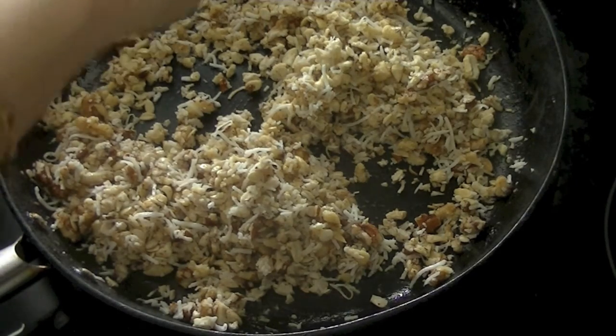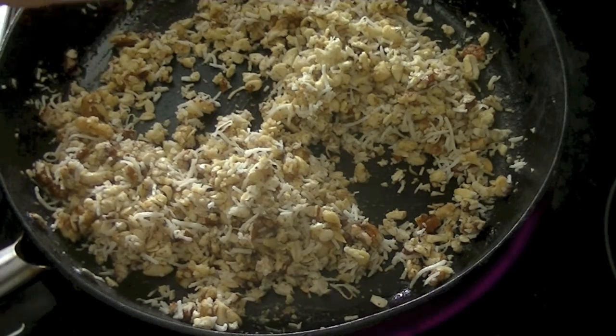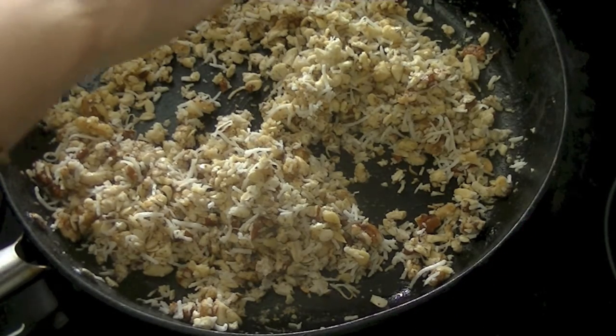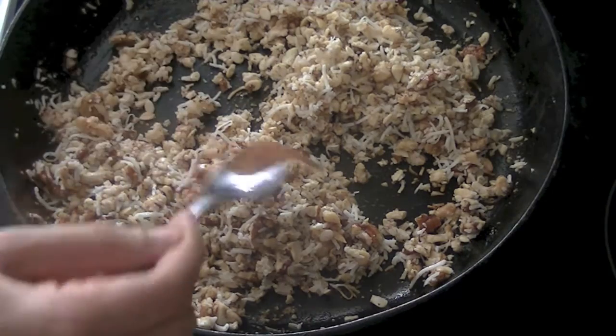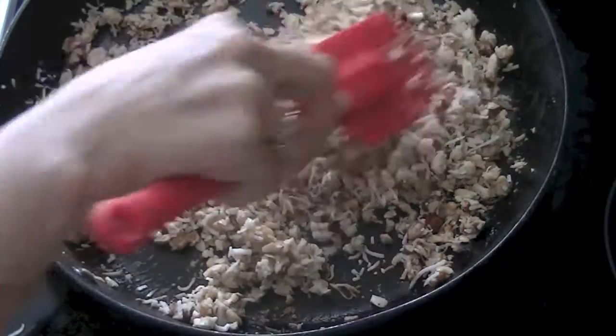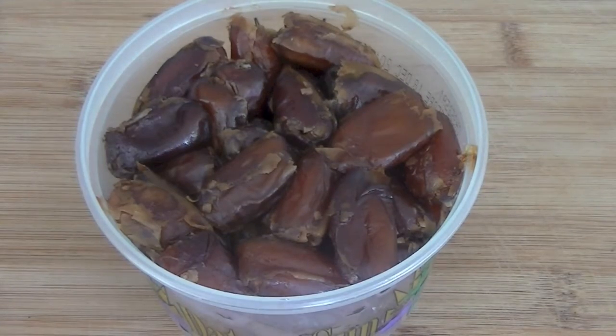After another two to three minutes, flavor your mixture with cardamom powder. Simply take a green cardamom, take the seeds out, crush them, and add this powder in. Cinnamon also lends a great flavor. After combining these spices, we will take 200 grams of dates.